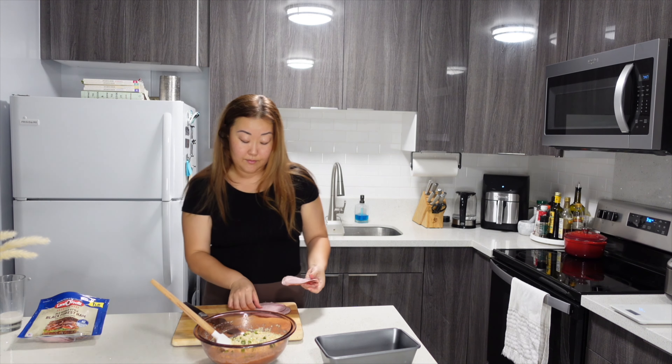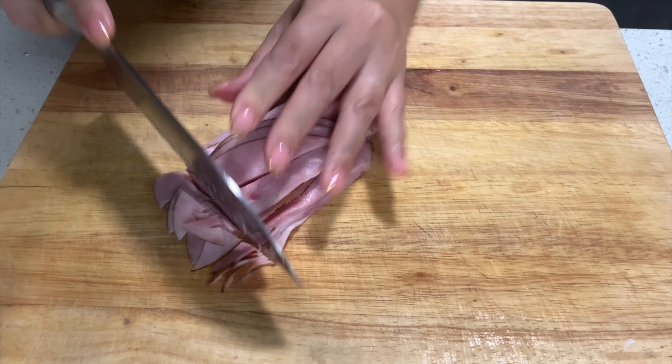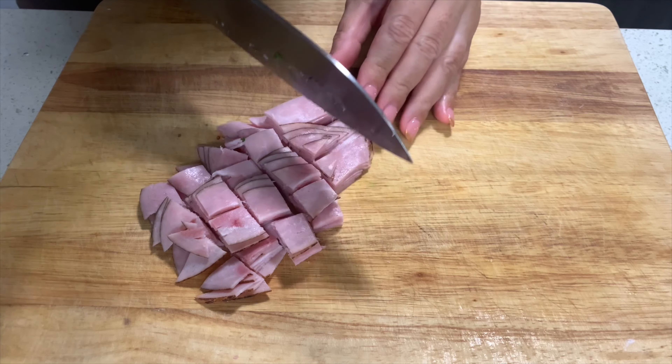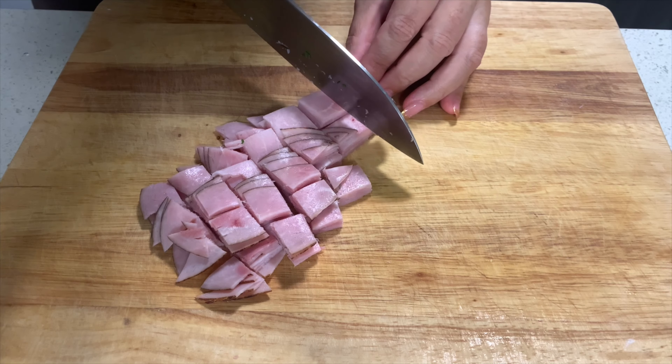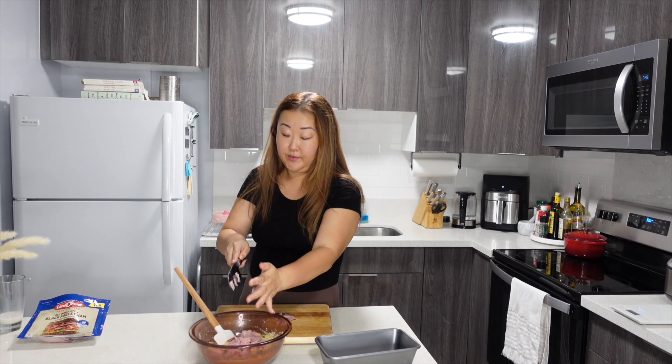Next, I'm going to dice up some deli ham and chop them into fairly big chunks. I like to add some kind of protein to the bread because I feel like it adds more firmness and it's going to add more protein.